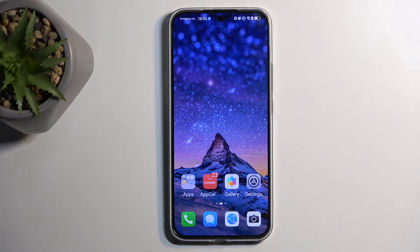Welcome everyone. Here is the Huawei Nova 12s, and today I'll show you how you can hard reset this device through recovery mode.